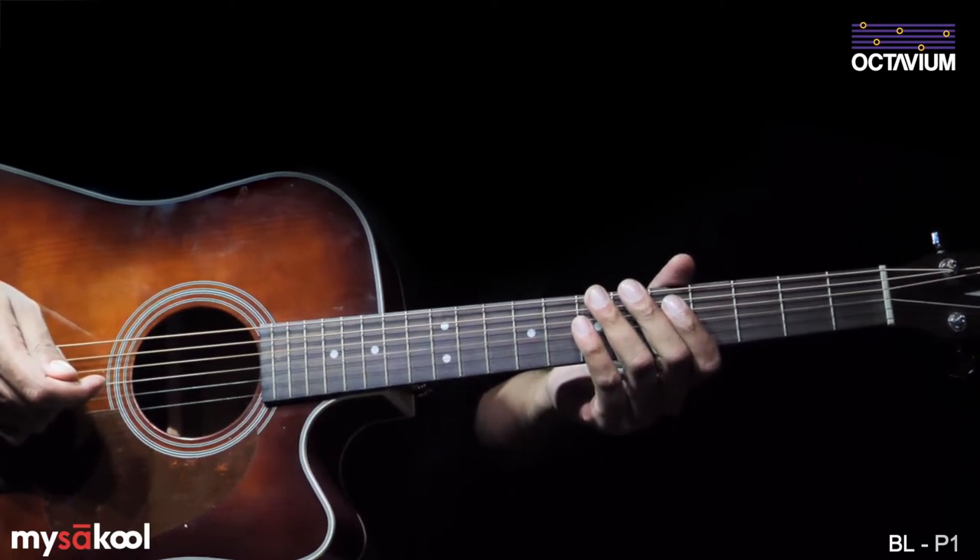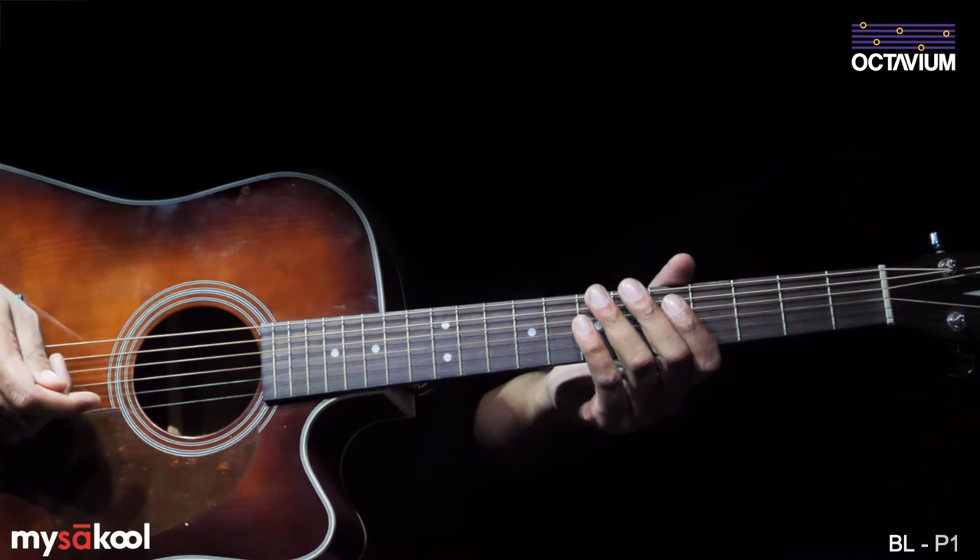This song is in the time signature 4/4, where each bar is 4 beats long.